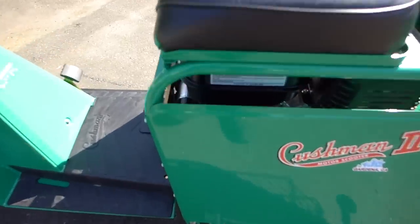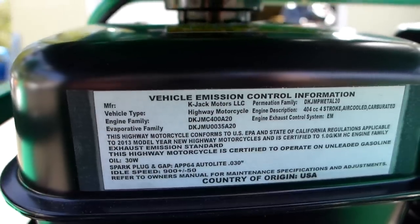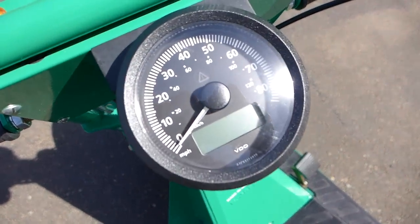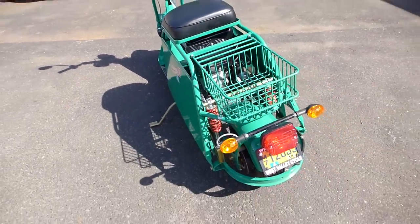It's a 400cc Subaru engine, and it's all California emission controlled. It is really neat. That's really cool.